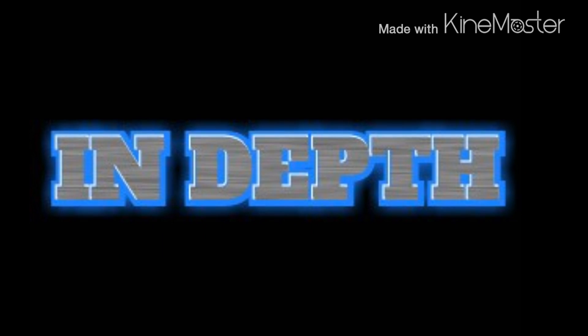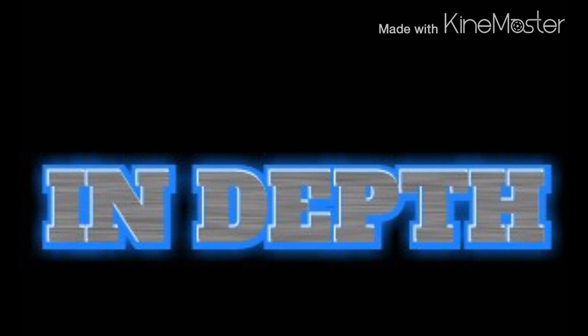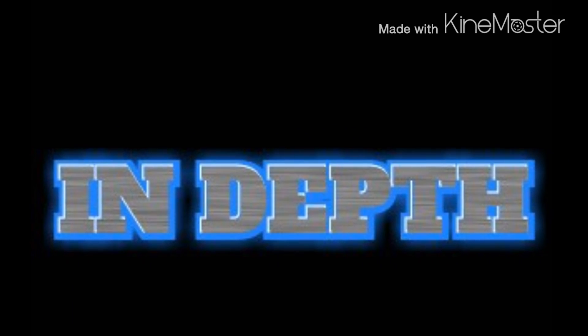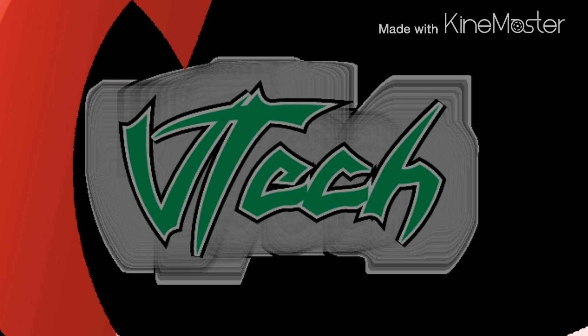Well, that was a quick in-depth about what wireless charging is. Be sure to comment down below and give us a thumbs up. Best of all, don't forget to subscribe to our channel. Until next time everybody, this is V-Tech.